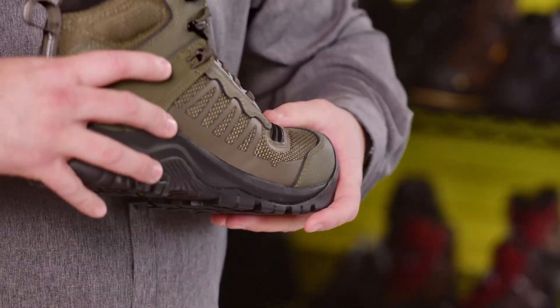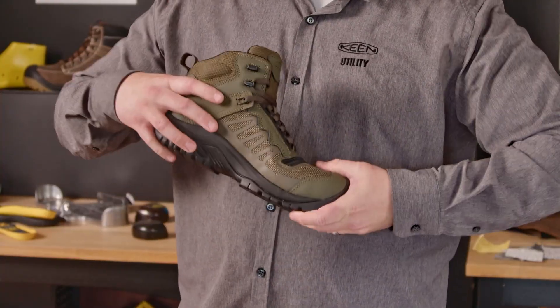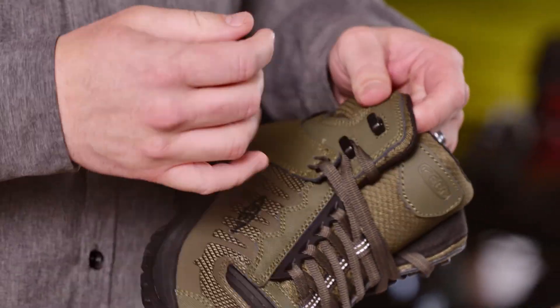They have a carbon fiber safety toe underneath and nice Bellows Flex here — they work really well together and it really aids with the flexing. These are non-metallic, dual-purpose hardware hooks. You can kind of lace through or you can use them as a hook.